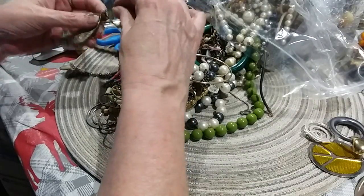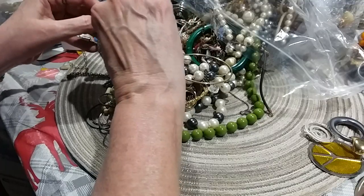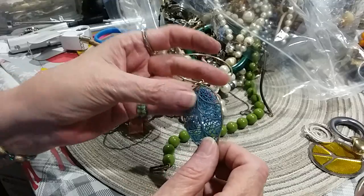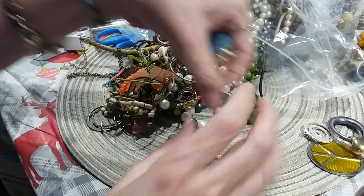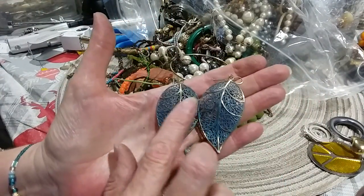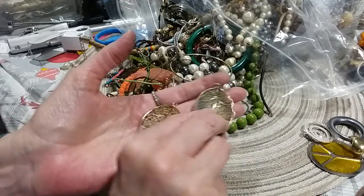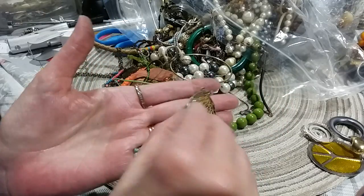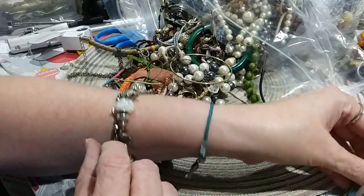I knew that was either an earring or a pendant piece. Here's that other leaf — this one's on a French wire, so if you put the other one on a French wire you'd have a matching set. It's got like the little green patina on it. This is the underside — the metal's in great shape.